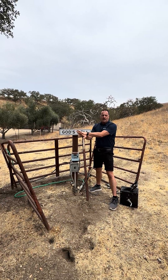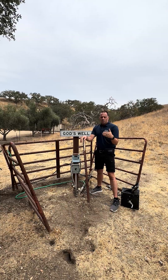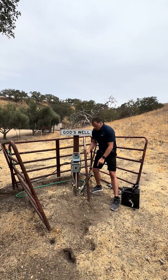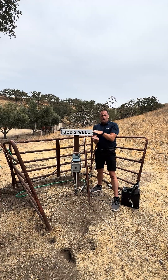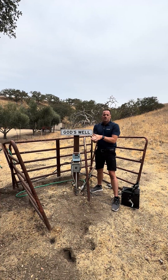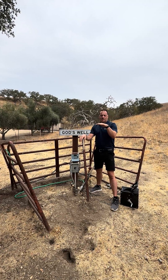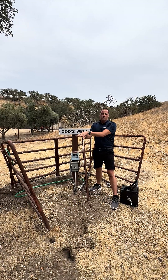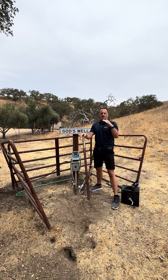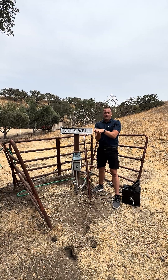Right now it's approximately eight gallons a minute. For the first hour of the well test, every five minutes they're dropping down this cable with a sensor to see what the drawdown is. After four hours, the well might go from, say, 323 feet deep down to maybe 400 feet — to be determined — and that's what we're gauging. We'll also look at where the well pump is placed.